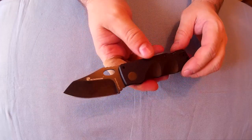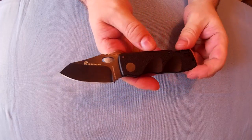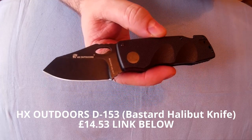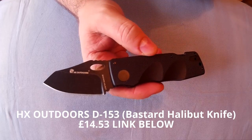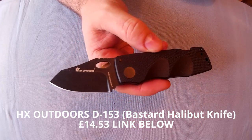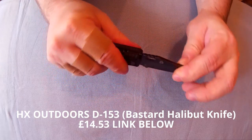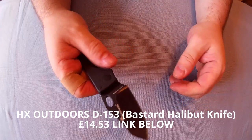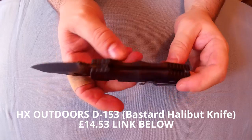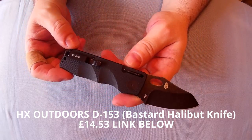If you want a slip joint with an optional lock, it's definitely the way to go. And it's only £14.53 from GearBest — I'll add a link below, and a discount code if I can. As for blade play, there's no blade play at all. Fit and finish is very nice. Highly recommended.